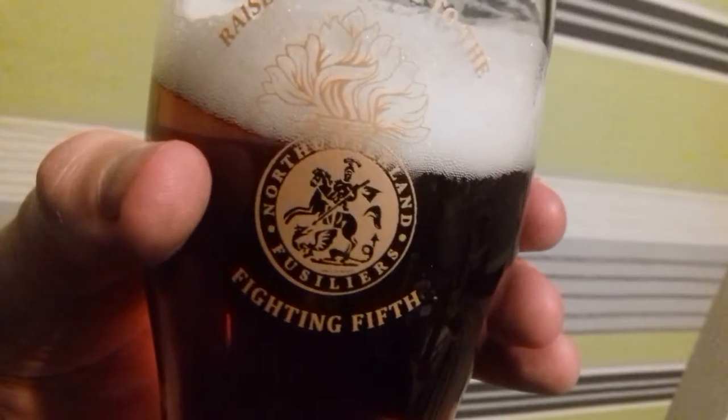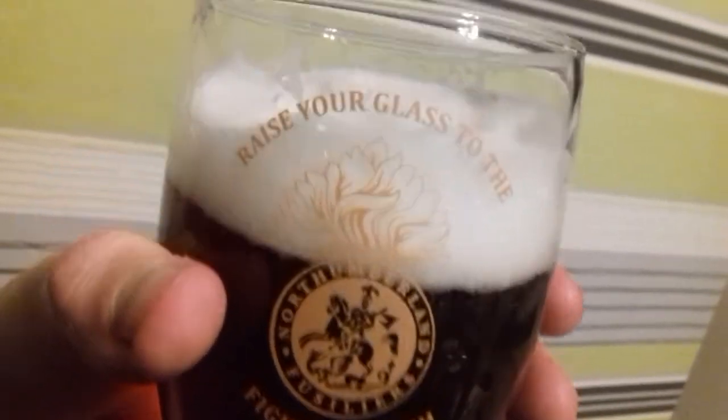God, my camera is so crap on this phone. The head on it is really foamy as well — I like that. I do like a head with staying power.